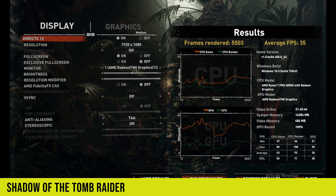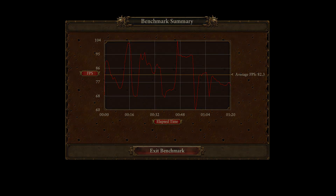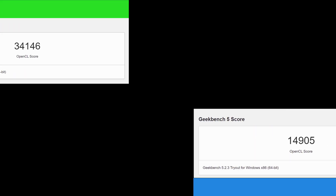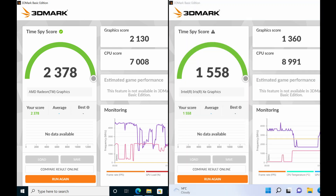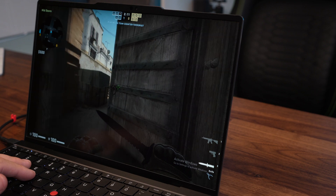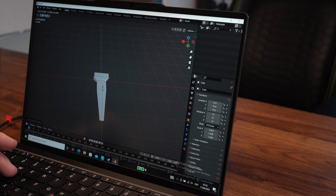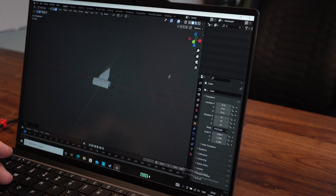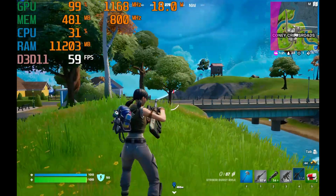Moving to the graphics benchmarks, the RDNA 2 in these new Ryzen processors massively pulls ahead of Intel counterparts — delivering great performance in the OpenCL portion of Geekbench 5 and also scoring 60% more than the Iris graphics in the XPS 13 Plus in Time Spy. The Iris graphics are a good 2–3 years old and are really holding back Intel ultrabooks. These Ryzen CPUs with built-in RDNA 2 graphics make a massive difference to day-to-day multimedia and gaming tasks — you can play lighter titles and eSports titles at good settings at 1080p, and it will plough through 3D work like Blender or Photoshop.